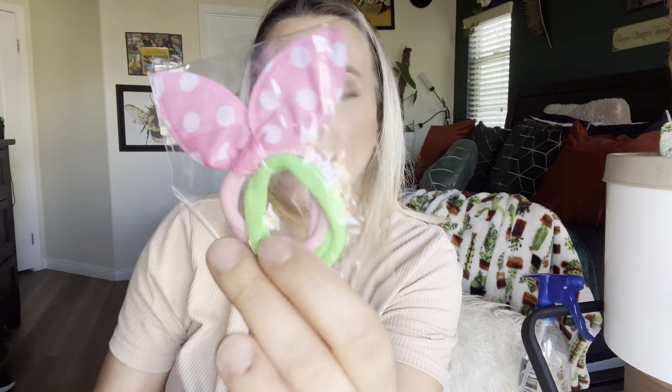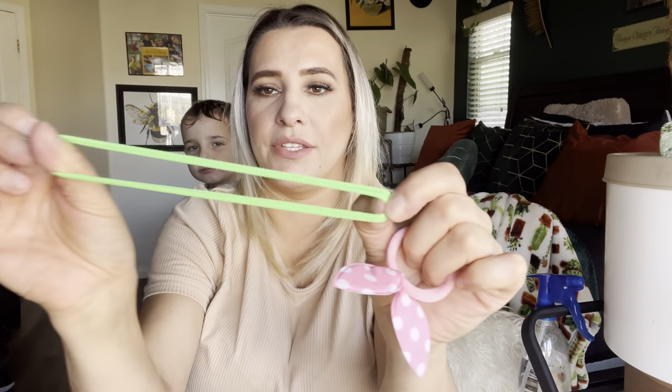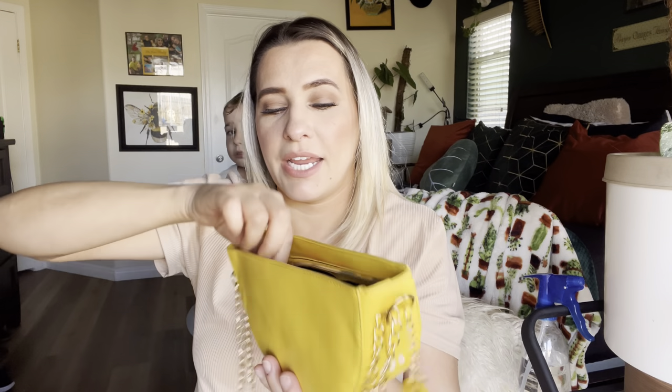I also wanted to add that it did come with a couple of hair ties — one of them has a little bow thing on it. So that's just something they can start off by throwing inside their purse and gives them something to carry.